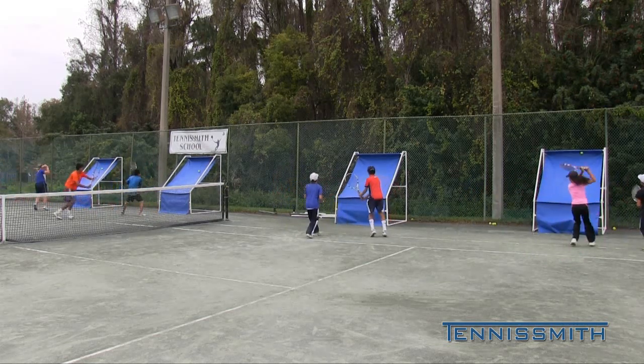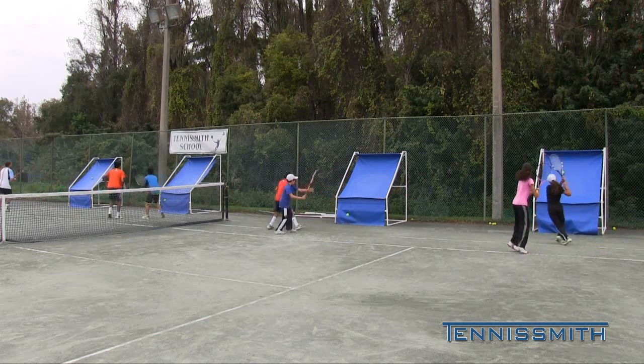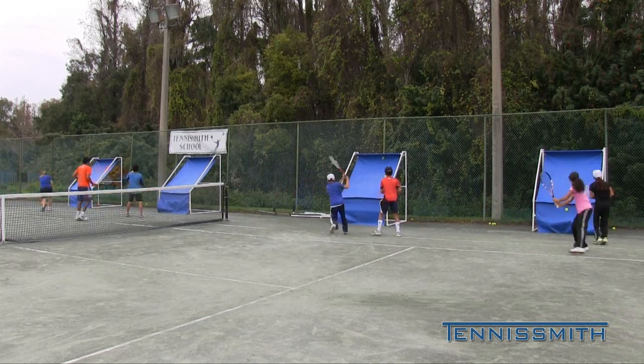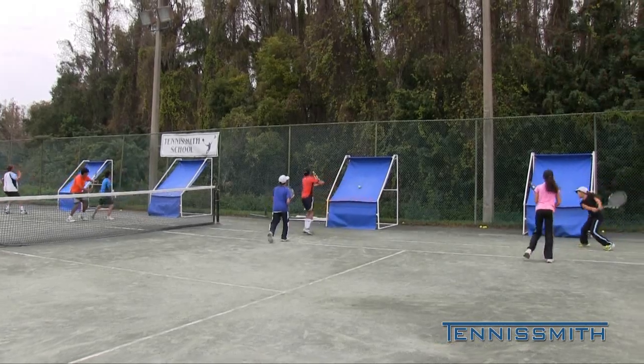Obviously we want players to put these in their basement, their garage. Hit and breathe. Get organized. Ready position. It's just like skipping rope — you make a mistake, keep going, keep going.